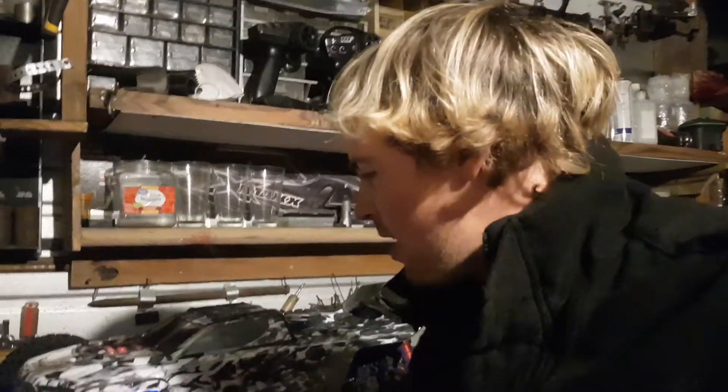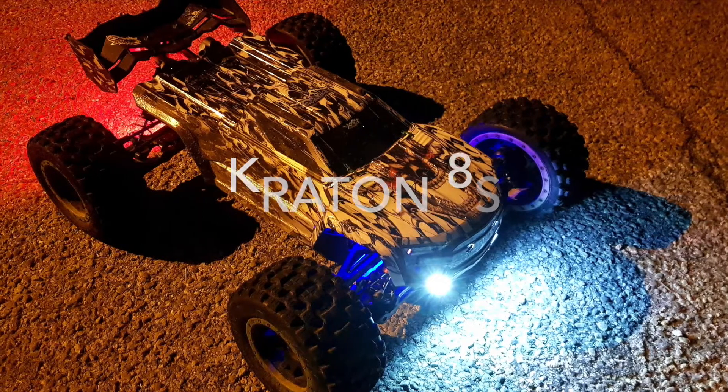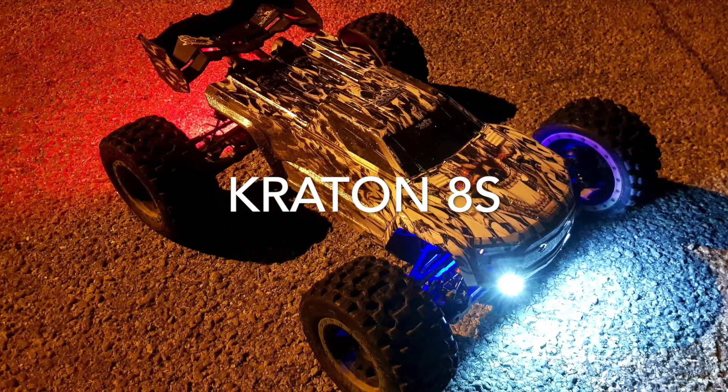I absolutely love this truck. I've sent it to the moon, I've bashed it, I've crashed it, I've run it on the street and on the dirt. This thing is awesome. If you don't have a Creighton or an Outcast 8s, I highly suggest you get one. Anyway guys, hope you enjoy the vid and subscribe.